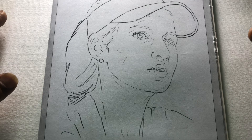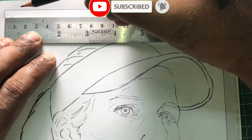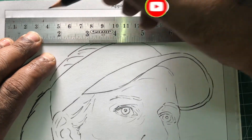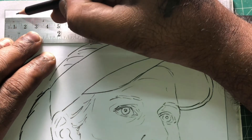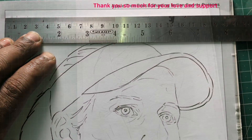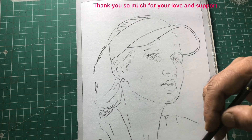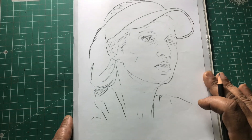We can copy and paste it in our computer using the grid method. We can copy and paste it into each block, marking it in 1cm sections, covering both the top and bottom.